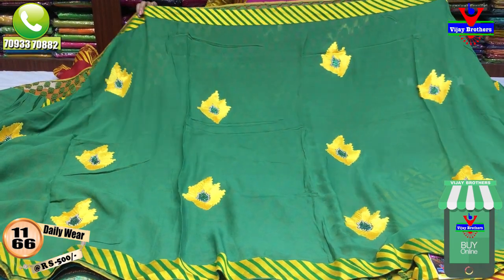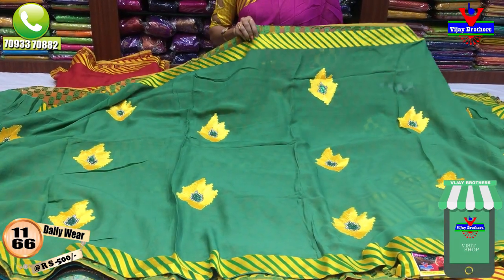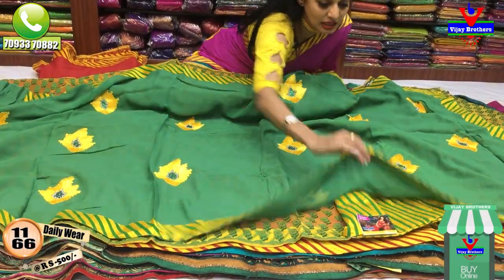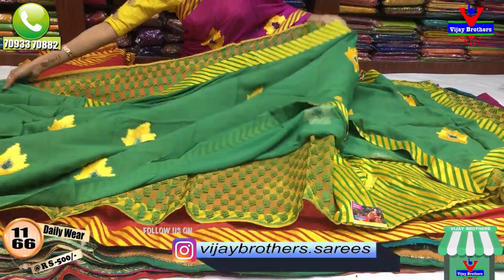This is a sap green color. This is a lemon yellow color. This is a blouse with a border color. We have blouse with lines in the same color. This is a ribbon work. Only 500 rupees.